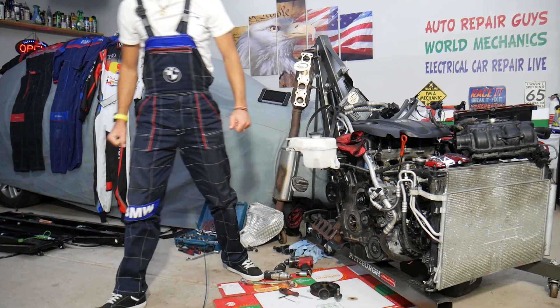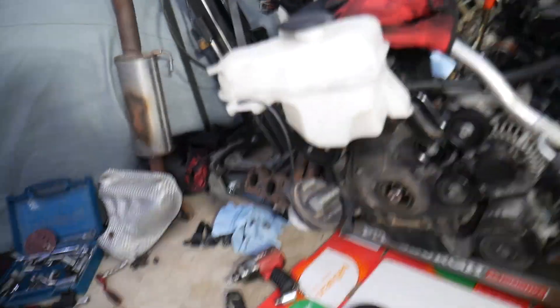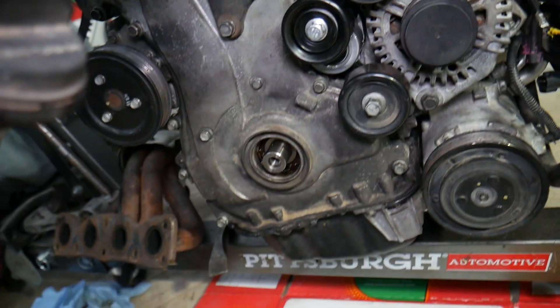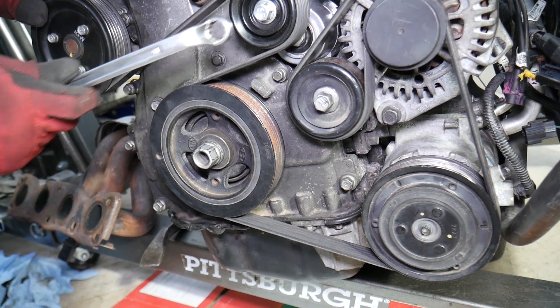Let's go ahead and explain what we need to do. We're going to start with the crankshaft pulley removal. Once we remove the crankshaft pulley, we'll explain how to do the crankshaft seal after that.